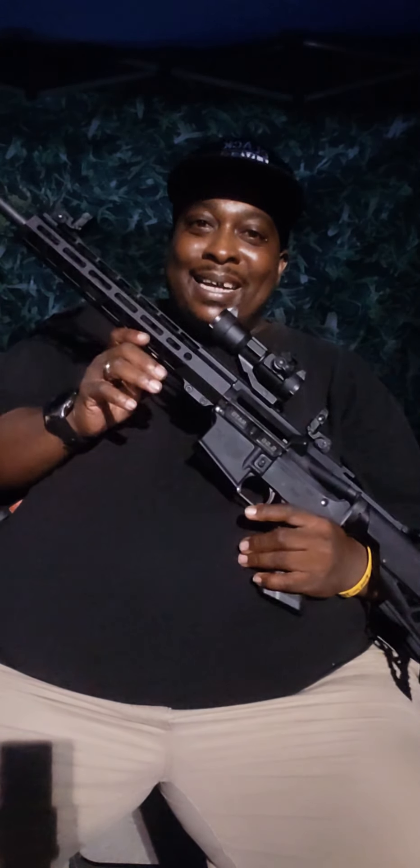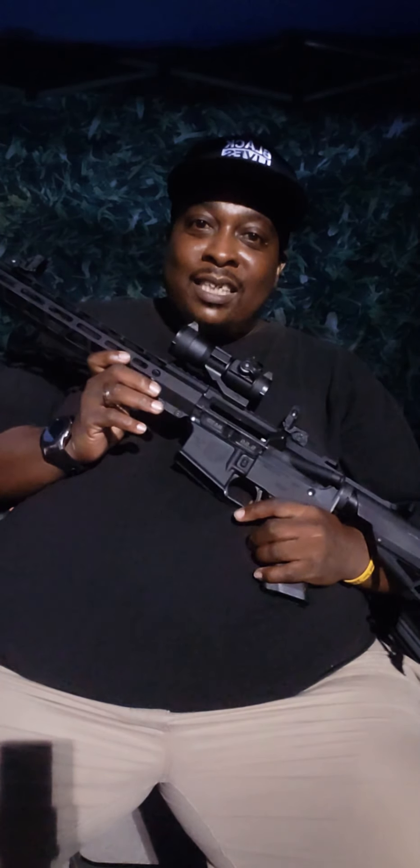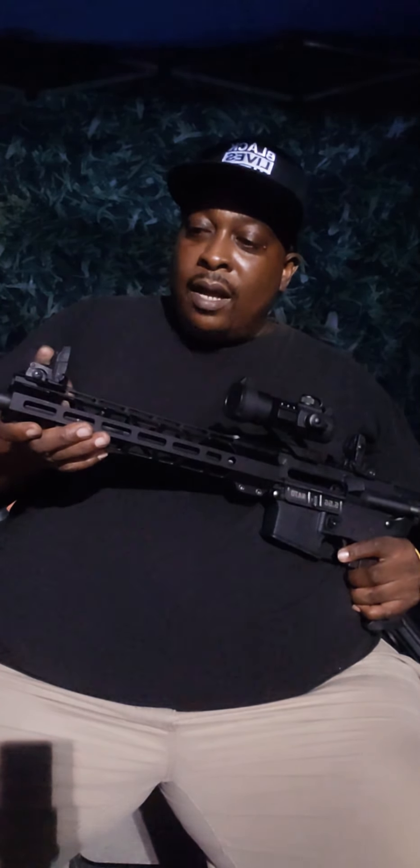This is my Diamondback AR-15. It shoots NATO 5.56 and .223s, 16-inch barrel with the flash hider. There's more that I want to do to this gun. I got the flip-up sights for the front and the rear. I got my red dot sight, which I zeroed today when I went to the gun range.